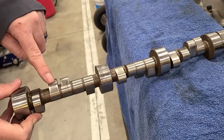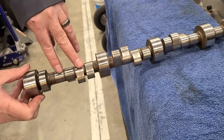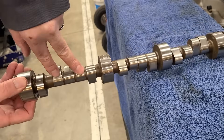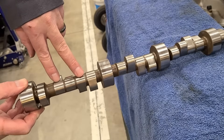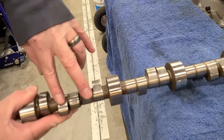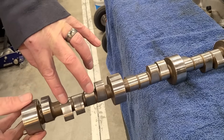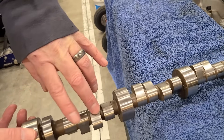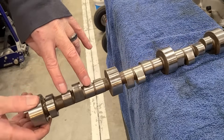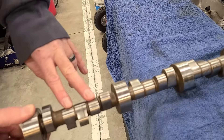This is our exhaust lobe for number one cylinder, and this is the intake lobe. The EOIC method says: Exhaust Open, adjust the Intake — so when the exhaust valve starts to open, we adjust the intake, and we're on the back side of the intake lobe. Then: Intake Closing — the intake has to open, be fully open, then close and get almost closed, and then you adjust the exhaust valve — we're on the back side of the exhaust lobe. So EOIC: Exhaust Open, adjust the Intake; Intake Closing, adjust the Exhaust.